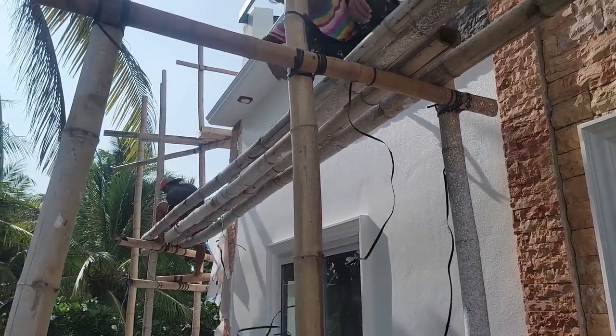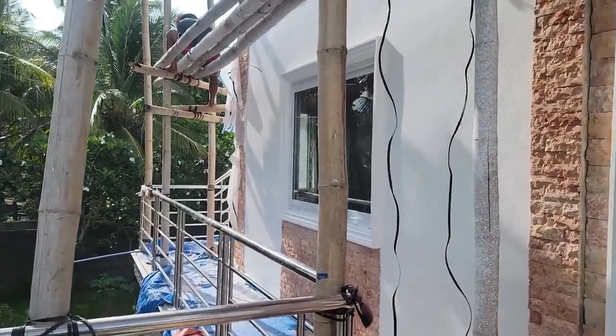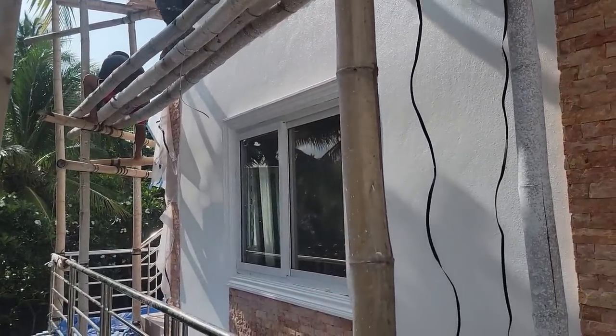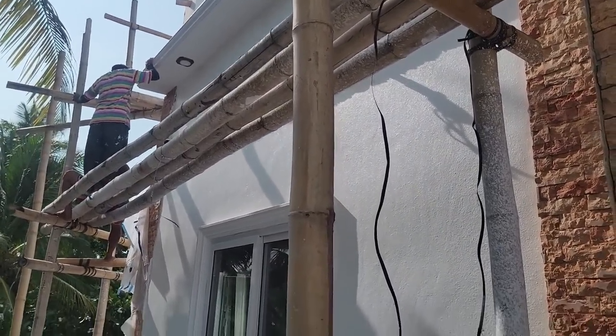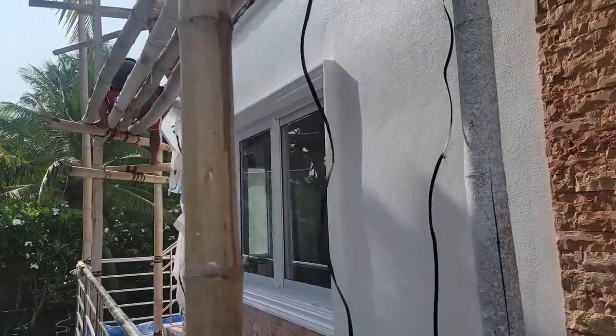The guys are already here and they started pulling up all their tarps and pulling plastic off everything. The paint's dry and it is looking really, really nice. That finish gives this house a stucco-like look outside, and with that stone I just think it's beautiful. It's a semi-gloss finish that looks more like a gloss — you can really see the shine on it.